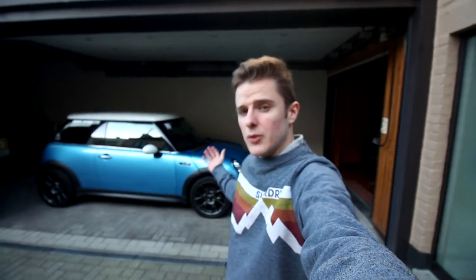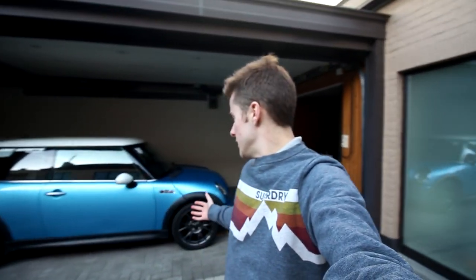Welcome to another video on the channel and another phase 2 video of the MINI. Today we're going to be doing a major mod that is really simple — we're changing the wheels and tires. As you saw in the overview video, I have a set of Koenig Decagrams ready to go on the car, but I was still waiting on the tires. So these are the new wheel and tire setup for the car.